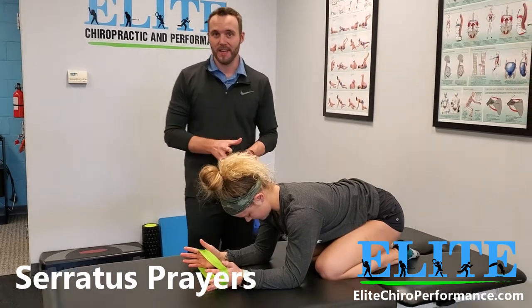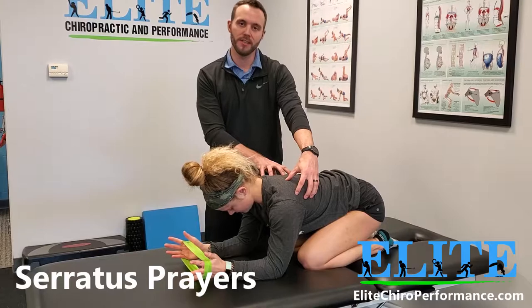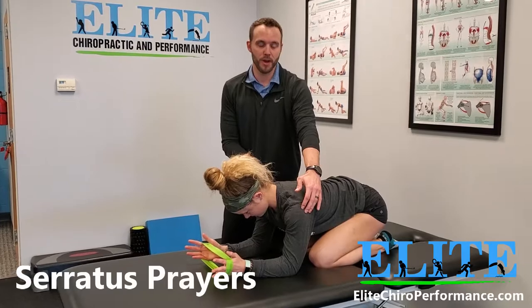I'm going to show you guys an exercise today that is one of my absolute favorites to really get the shoulder blades and scapular muscles fired up, as well as the rotator cuffs. We call these serratus prayers.